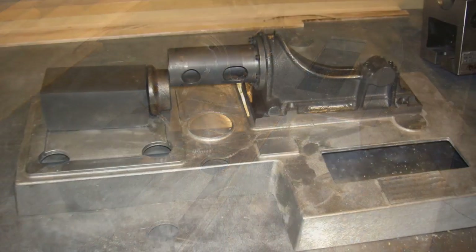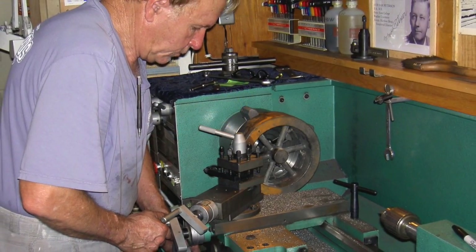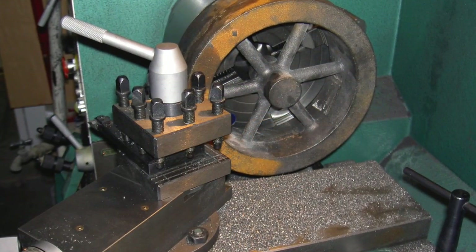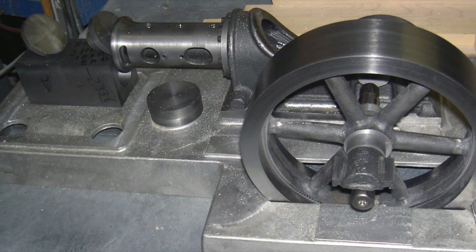That's how I was working on it. You see the crosshead barrel turning the flywheel. A lot of material comes out of the flywheel — that thing was really a bulky thing to begin with.